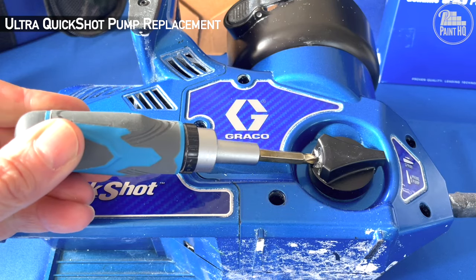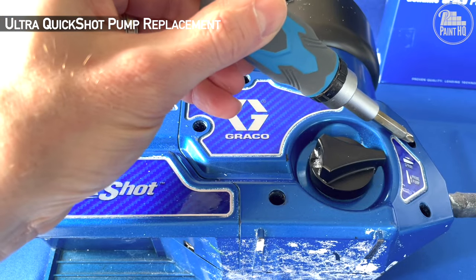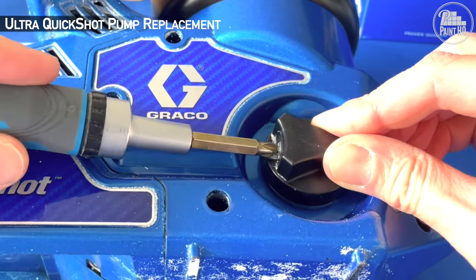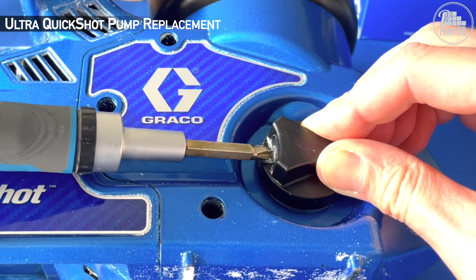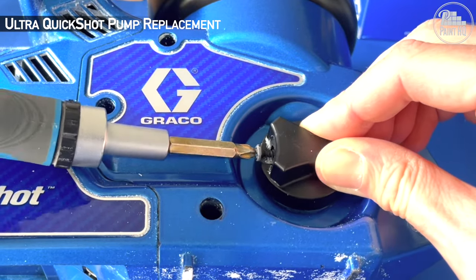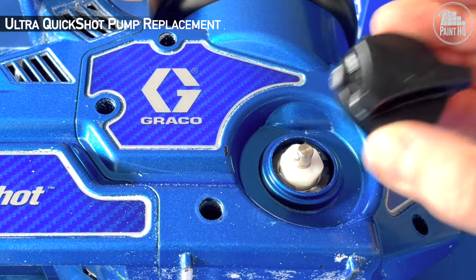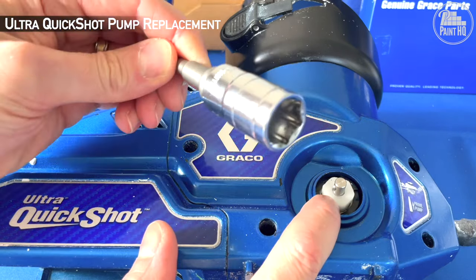Including the prime valve knob, there are six crosshead screws. Don't use an electric screwdriver or a Pozi number two, otherwise you could damage the screws. First, remove the prime valve knob.